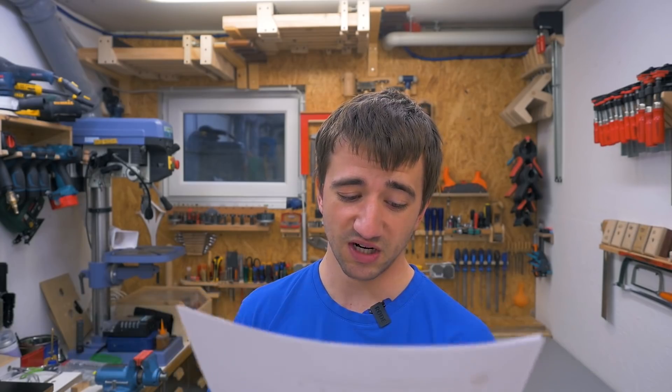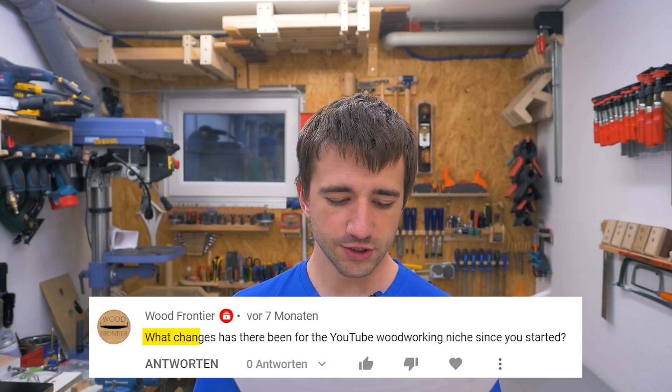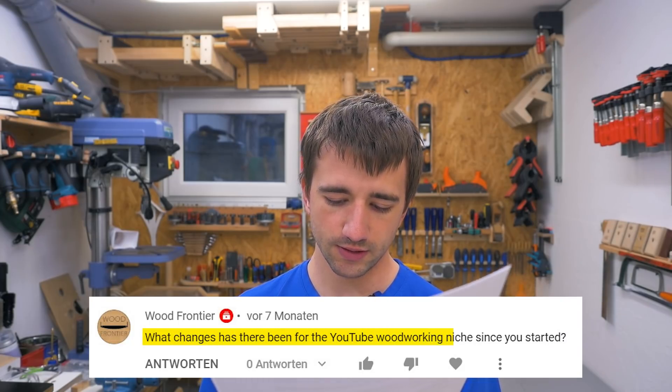How much wood would a woodchuck chuck if a woodchuck would chuck wood? I would say 42 — can't be wrong. What changes has there been for the YouTube woodworking niche since you started? Well, I think it's not such a niche anymore, and it gets really difficult to get attention with standard or simple projects — like tables or shelves. So many people have already done that.